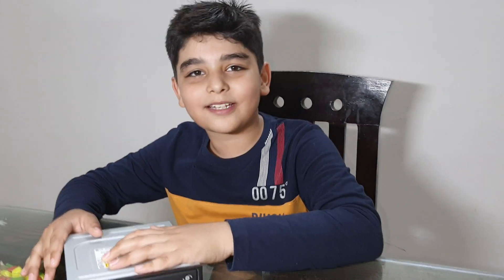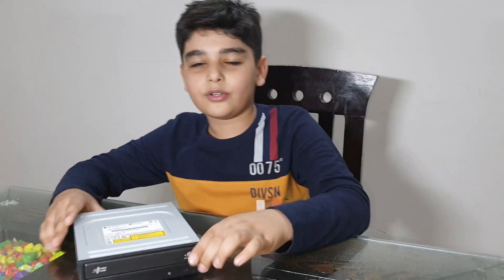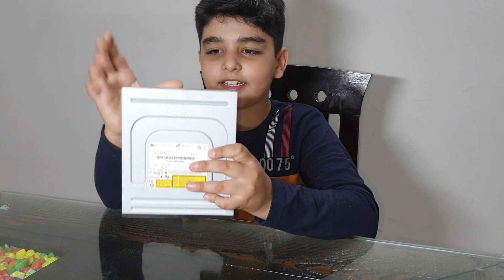Hi guys, welcome back to my channel. My name is Akshit Saiwag. Today I am going to show you what's inside a DVD writer.